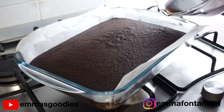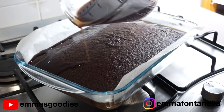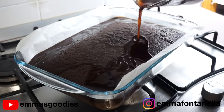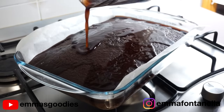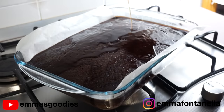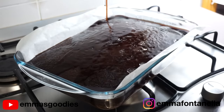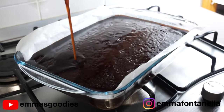Once this cake comes out of the oven you're going to immediately — and I mean immediately, while it's still hot — drench it with syrup. It will seem like a lot of syrup but this cake will soak it all up. This cake would be perfect for any novice baker — even if you overcooked your cake, it's okay because you're going to drench it with syrup anyway.